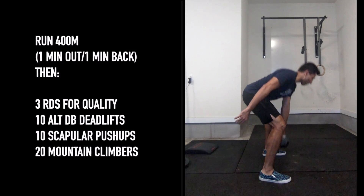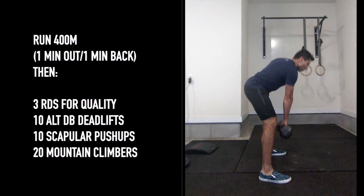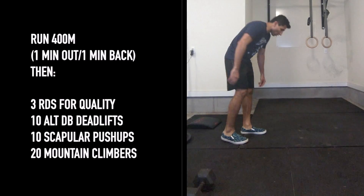For these dumbbell deadlifts, make sure your hips stay square and your shoulders stay square. Hinge back with your hips to get down to pick up that dumbbell and drive through your feet to stand back up each time — chest stays up, back stays flat.